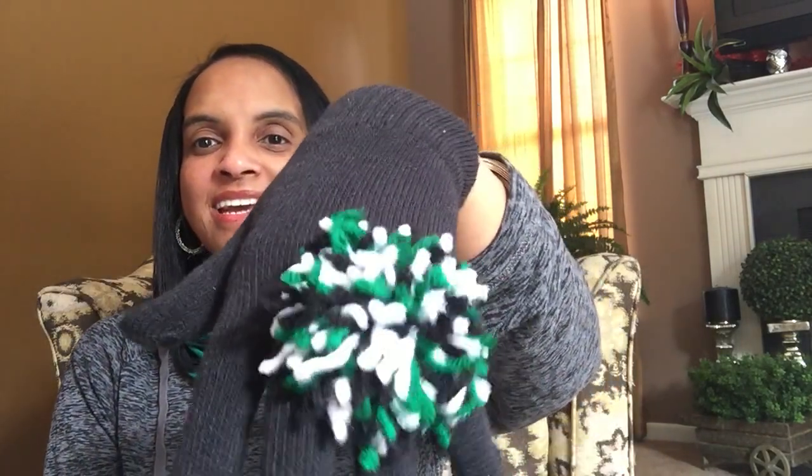Seriously, how can you not smile when you have these on? I have never seen them before. She made them, sent them to my daughter, and I just think this is just incredible. She did this pair for Magnolia. Look at these — aren't these just so cute? It looks like a little ring pom-pom. Very cute, Carrie.